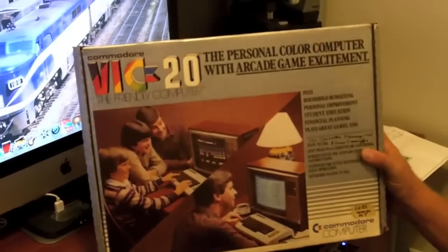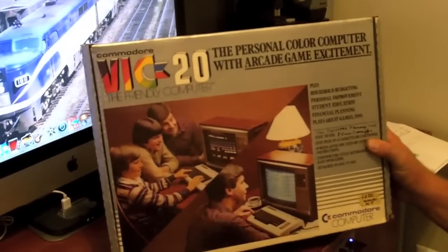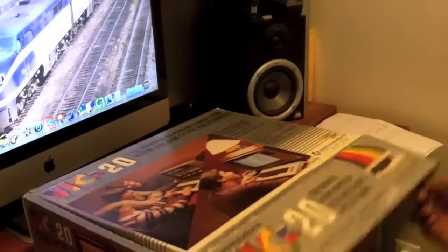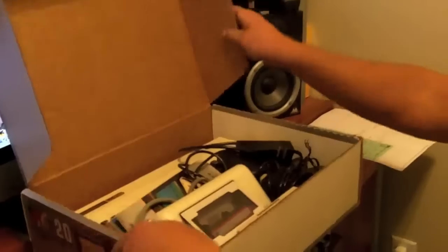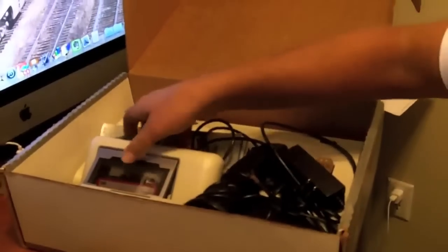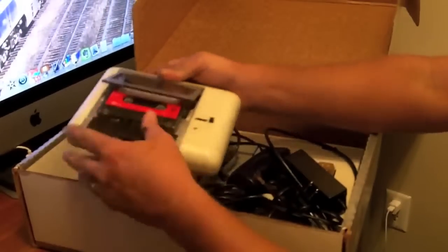It's a Commodore VIC-20 in the original box. The box looks really good — really good. It doesn't have all the stuff in it, but it did come with the data cassette. Needs a little cleaning.